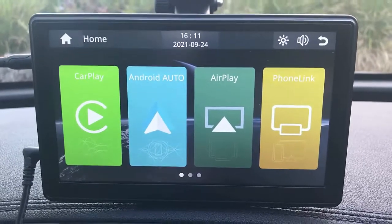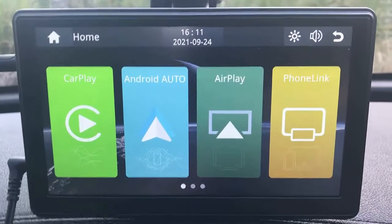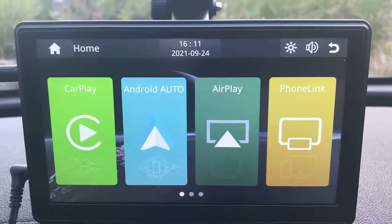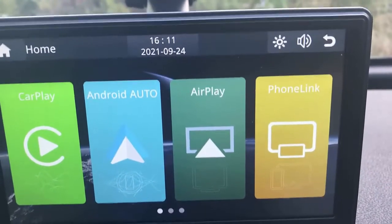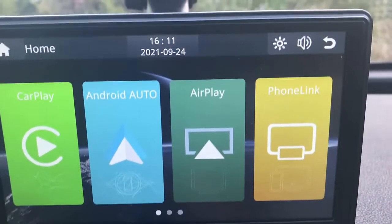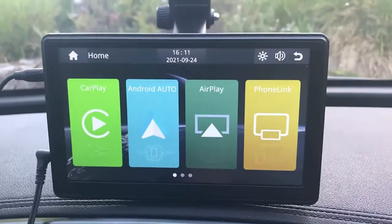Hi, this is David from SmartWorld. We're here to show you the new product called CarPlay4All. This is an excellent product for all those cars purchased before 2050 that didn't come with Apple CarPlay or Android Auto, because this device will do the job for you.